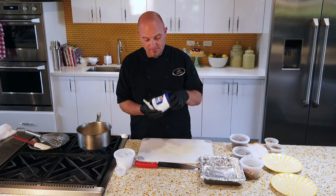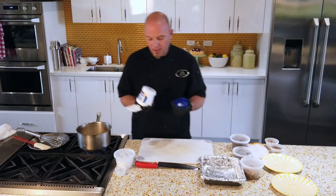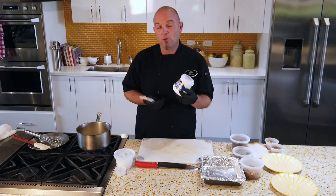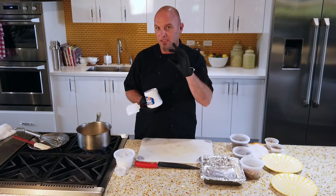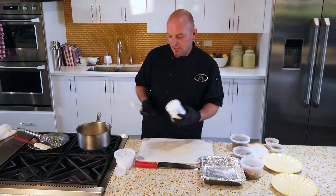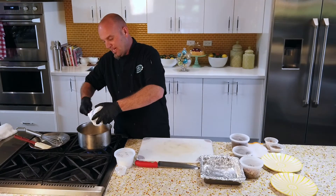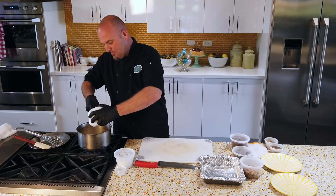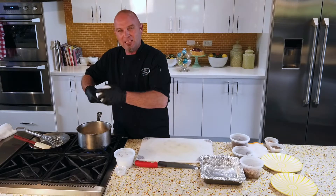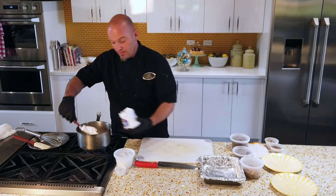Next, get yourself a seven-ounce container of marshmallow cream. If you don't use marshmallow cream, you can use 18 to 24 regular-sized marshmallows — not extra large, not the little ones, just regular. That amount will equal about what's needed for this recipe. This gives your fudge that creaminess and softness. This isn't going to be that traditional cakey, crusty kind made with cocoa powder.